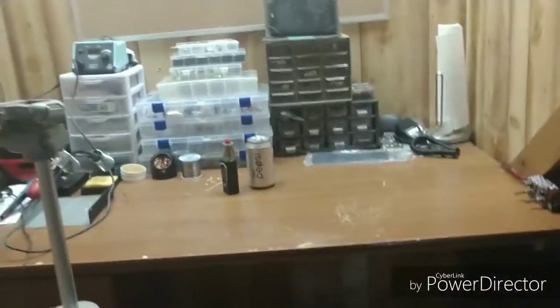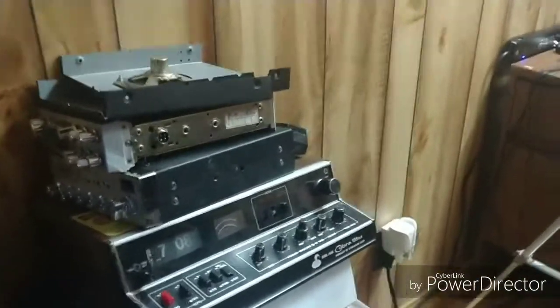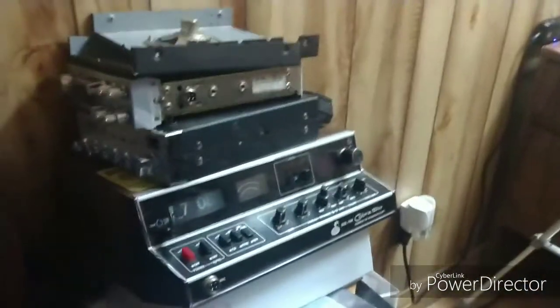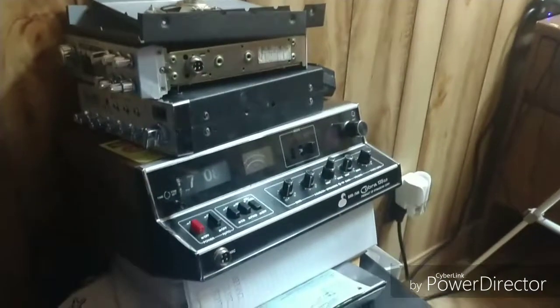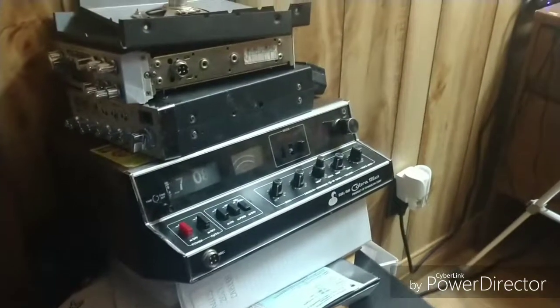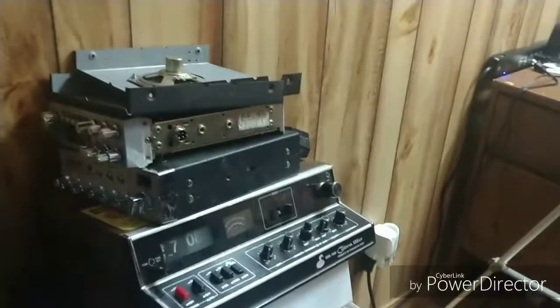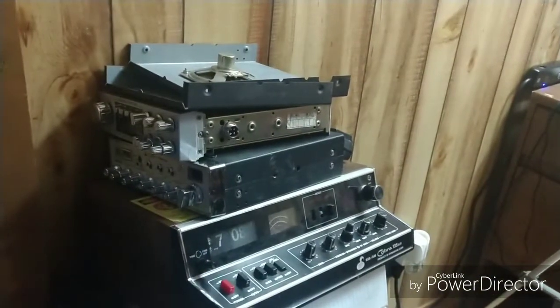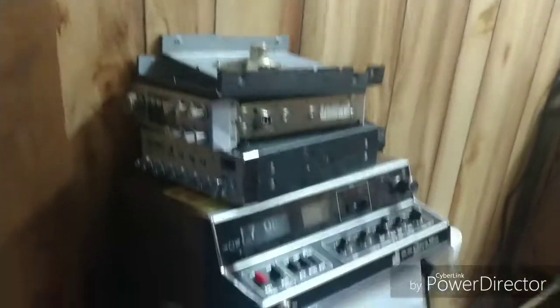We've got a couple of customer radios here that are being worked on. The 135 is done — we may film a video on that, we may not, not sure. We've got a 148 that we're working on, and we also have a President Jackson that we're right in the middle of.